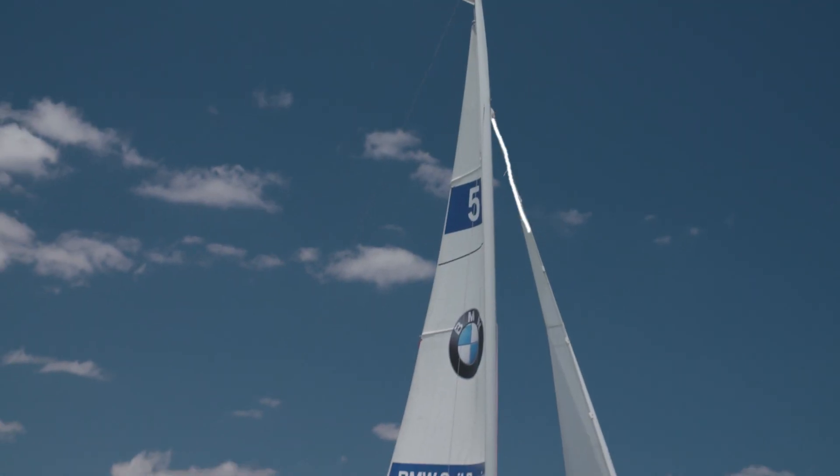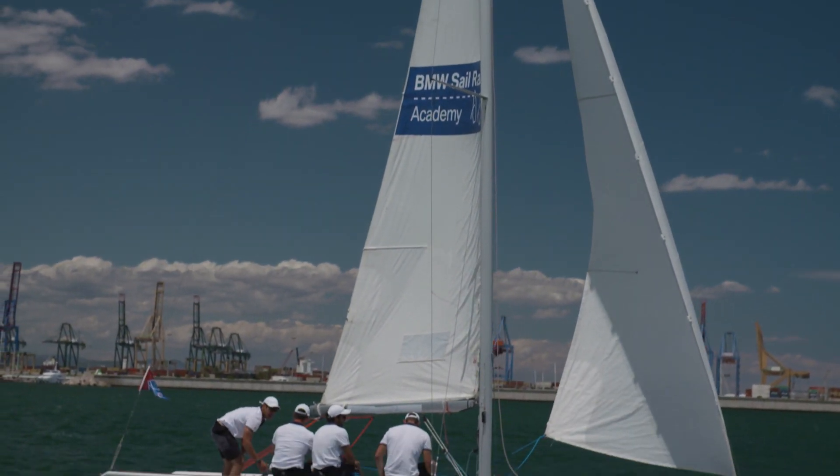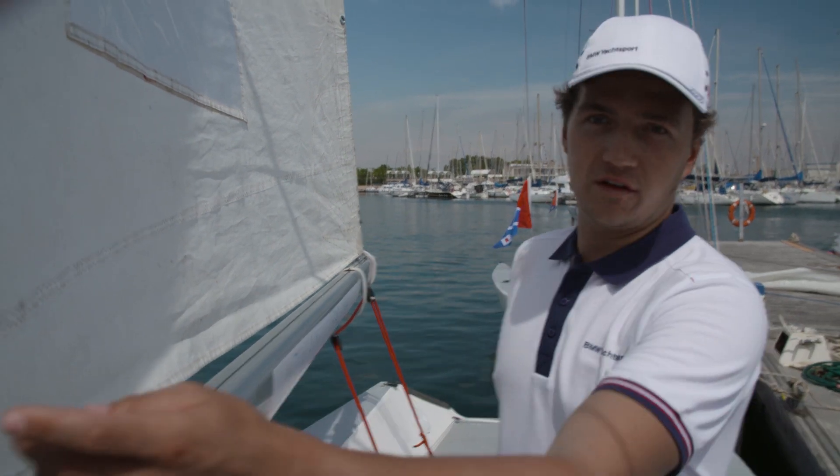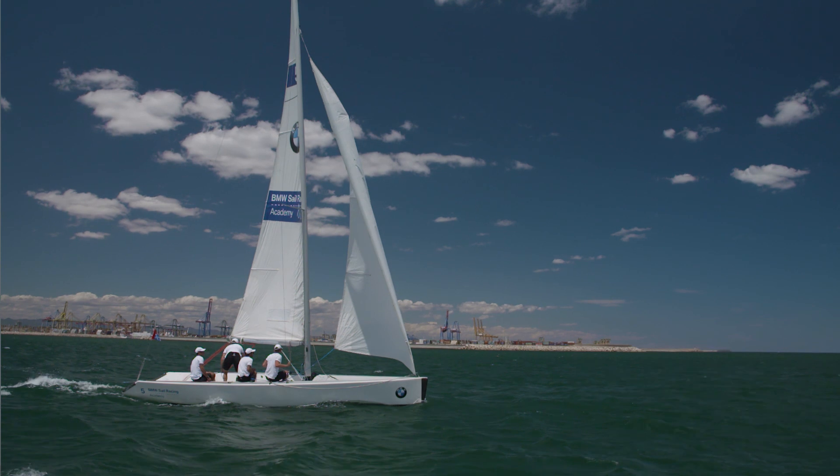Just like the front sail, the jib on the Tom 28, we have a mainsail which is formed like a triangle. We have three parts of the mainsail. The front part goes from down here all the way up to the mast — we call it the luff.